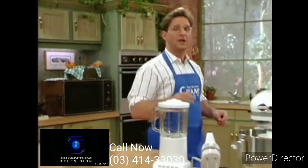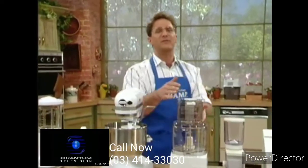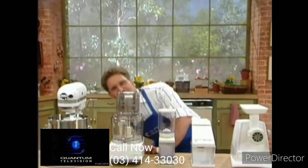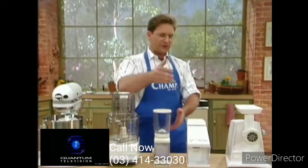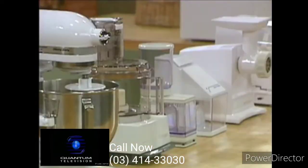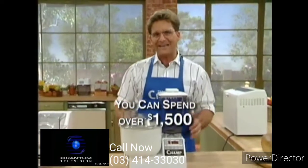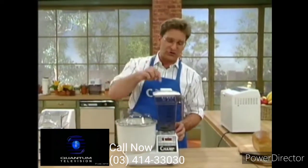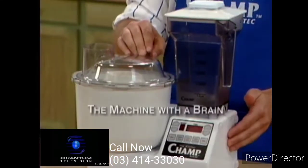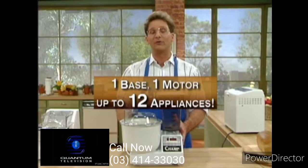Let's be honest — how many kitchen appliances do you have? Blender, hand mixer, a huge mixer, a food processor — is it stored away in the hollows of the cabinet gathering dust? How about a coffee grinder, ice crusher, meat grinder, pasta maker? Look at the amount of space these things take up. When you add it up, you could spend over $1,500 trying to match the Champ. But why would you? This is all you need — the Kitchen Champ, the machine with a brain. One base, one motor, and up to 12 appliances.